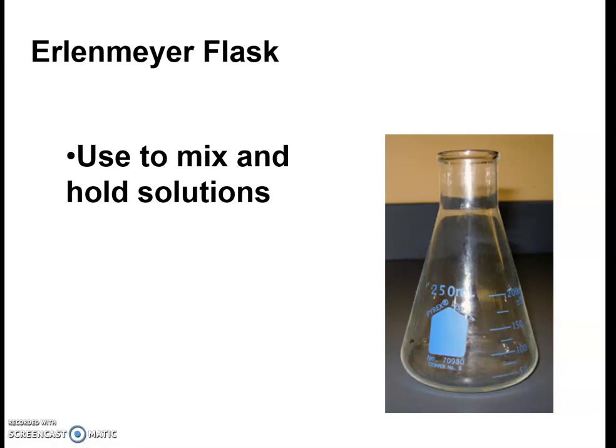This one is referred to as an Erlenmeyer flask. It is used primarily to mix solutions. You'll see it has kind of a cone-type shape and some graduations along the side. It's named after a gentleman called Erlenmeyer who developed it. I use it in the chemical store prep room, and you will also be using it in a few of the different labs we are hoping to get to this year.